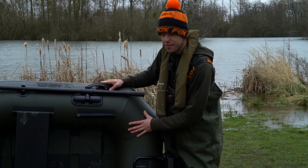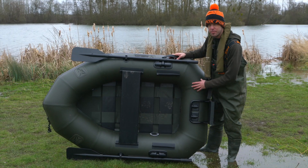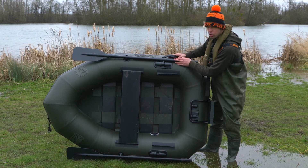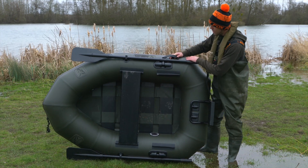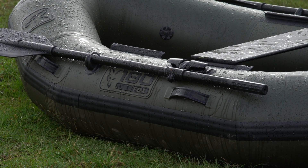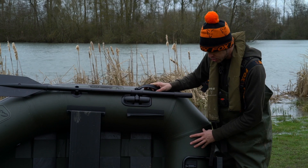You can obviously leave this set up in your van, or it's nice and compact when it's put down. This boat features two aluminium black oars, and we strategically place the handles on the sides so that the boat is balanced when you're carrying it to the water.